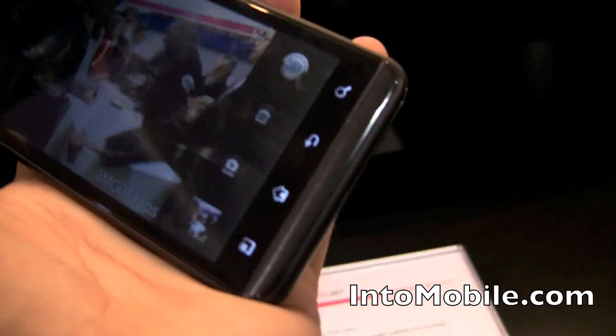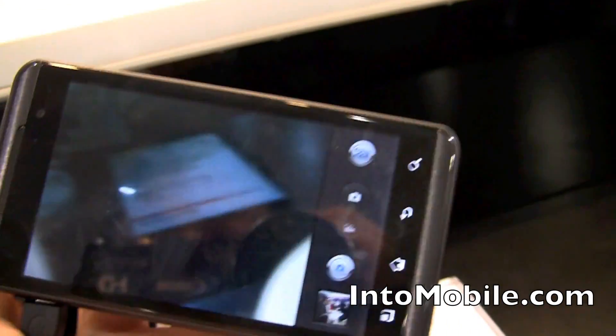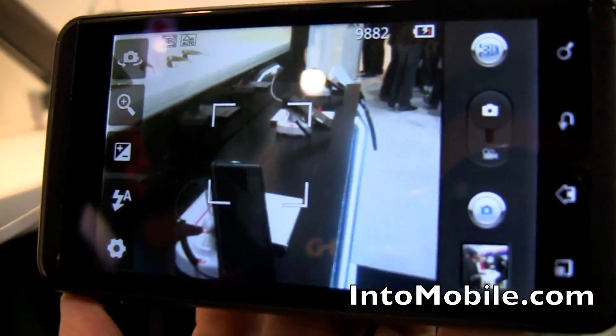Finally, let's look at the camera. Standard Android stuff, essentially — it's LG's UI. We're in the 3D mode right now, so I'm going to switch it off. This is the normal mode.